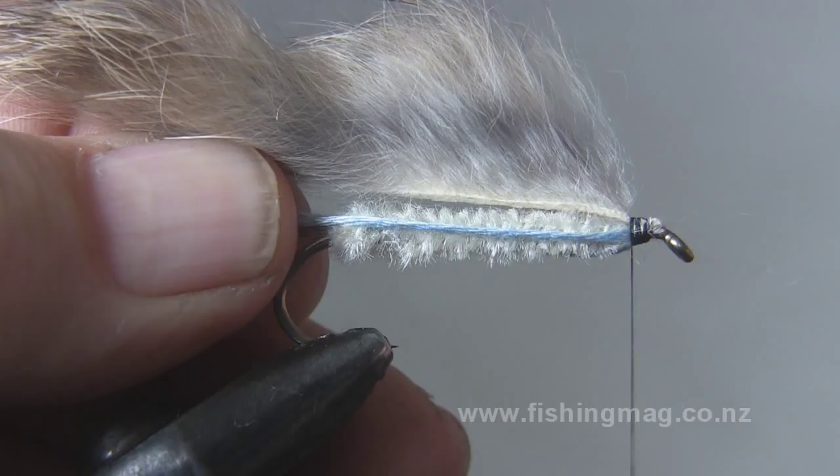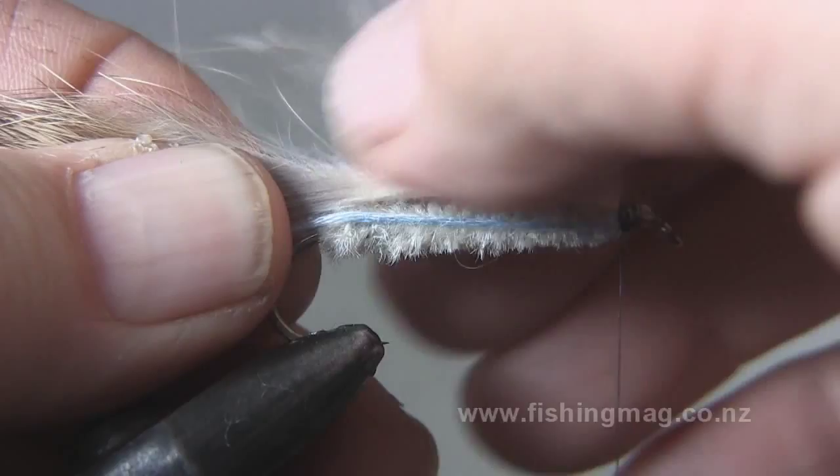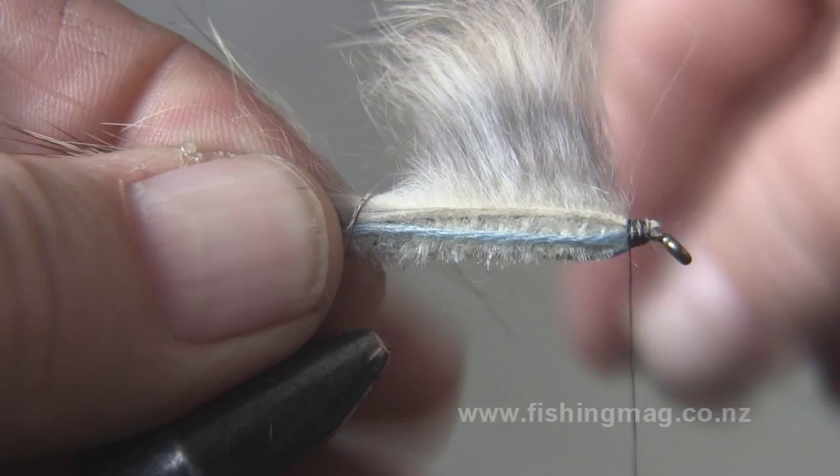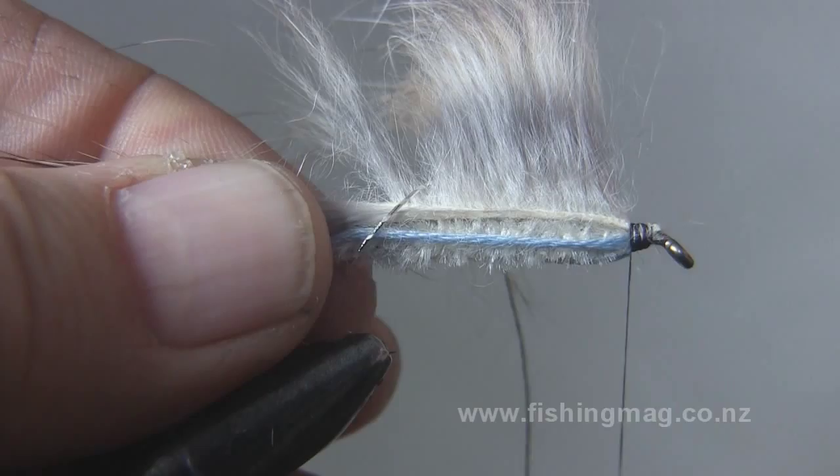It looks a little bit fiddly to begin with tying the Hope Silvery, having to trap that blue floss underneath there as well as tying on the pelt. But by pinching the pelt and the floss together between your thumb and forefinger on your left hand and pulling it tight, it makes the job much easier than it looks.